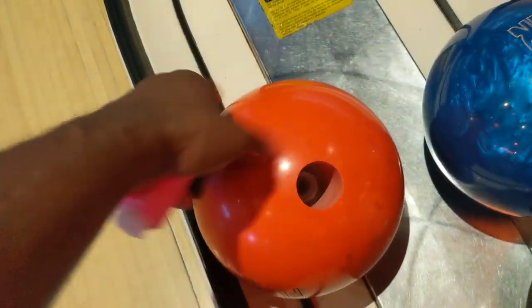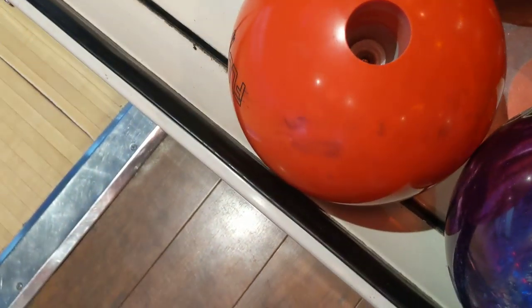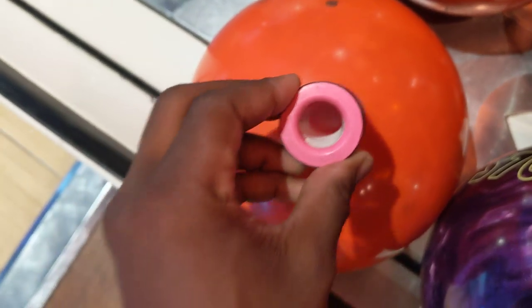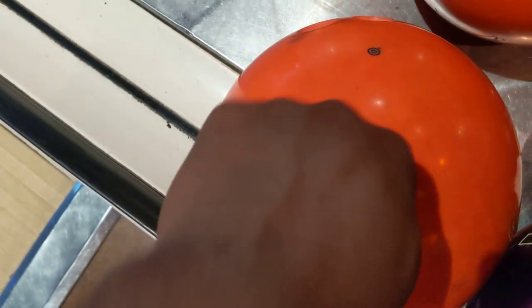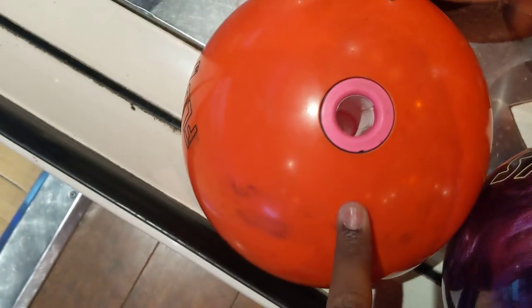So here's the demo ball — this one happens to use the VICE system to be able to put it in. So what you would do is you would take it, stick it in like so, and you just screw it in until it's flat with the ball. And now that's in and ready to go — I can pick the ball up and obviously it's locked into place.